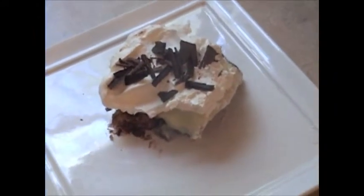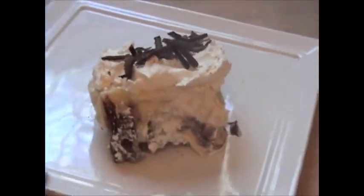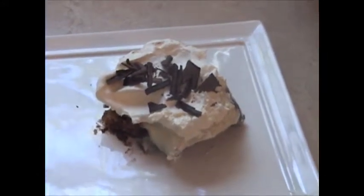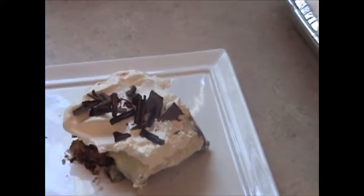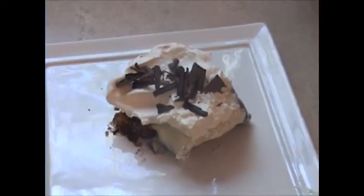It is scrumptious. It does not photograph well, I apologize, because all the different layers kind of get smothered together. But let me tell you, I gave my husband a bite and he came back for five more — I'm not kidding. It is so yummy. I'm not even a big banana fan and I love this recipe. I hope you like it as much as I do.